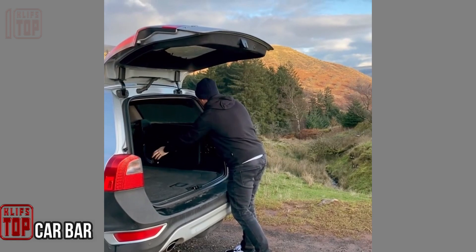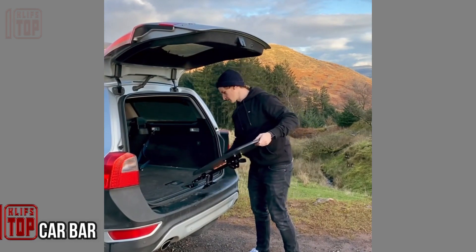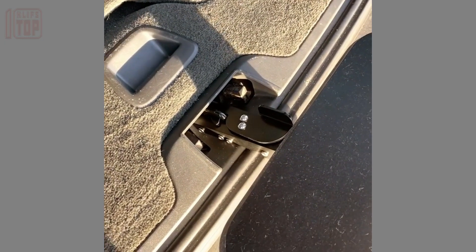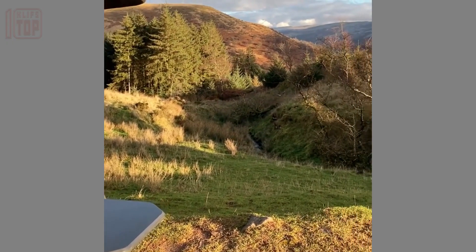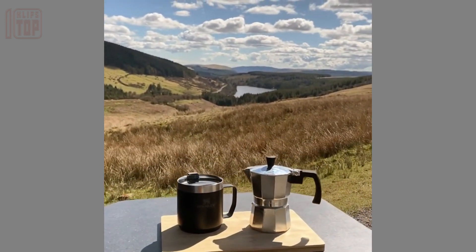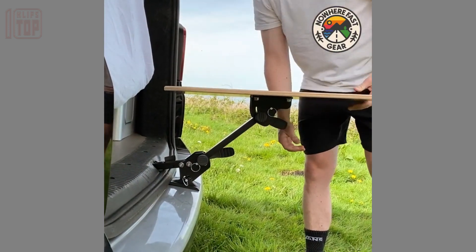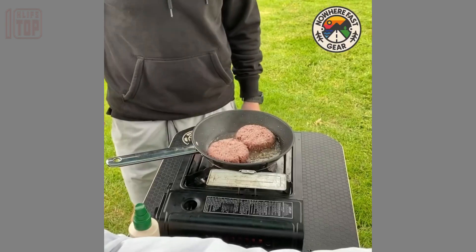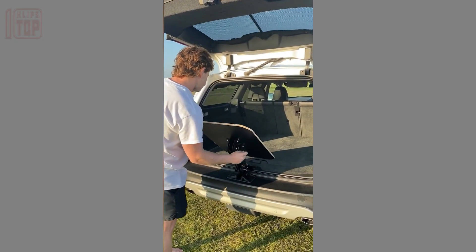These clever mini car tables are available in the UK for just $192. Simply provide your car's make and model, and with a tabletop measuring 60 by 45 centimeters, you can customize both tilt and height. Ideal for a swift snack on road journeys or enhancing camping convenience, installation requires only a screwdriver and a 13-millimeter wrench — setup completes in a mere 10 seconds. These tables have rapidly expanded to 15 countries, including Japan.